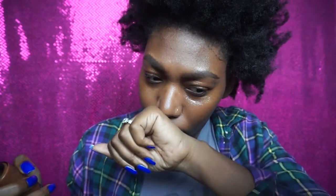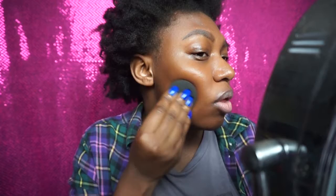It comes out — I'm going to do two pumps. It has like the typical foundation smell. It's definitely running down my hand but it's not as runny as some other foundations. It like blended right in. I feel like maybe a brush would be better because I feel like all that product is gone already.